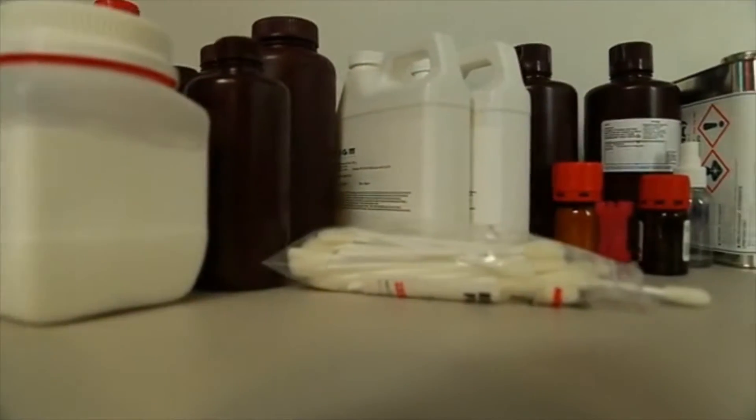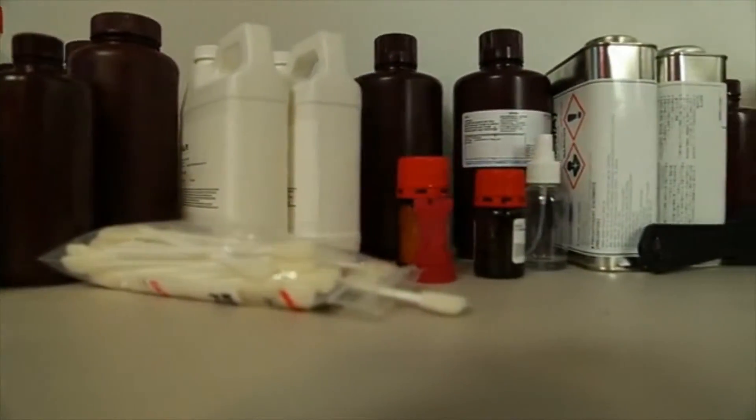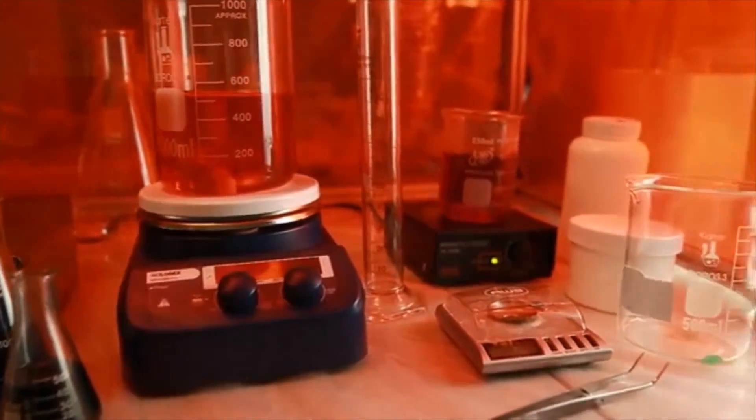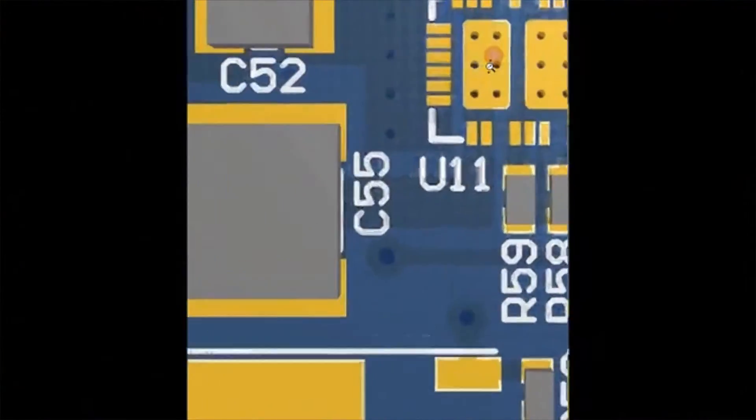We wanted our printer fast while still maintaining quality. We designed our printer to be over 10 times faster, at 3,000 millimeters per second, by optimizing chemistry as well as our laser control electronics.